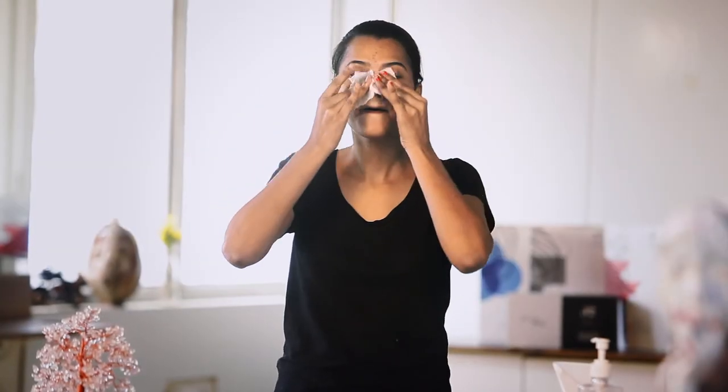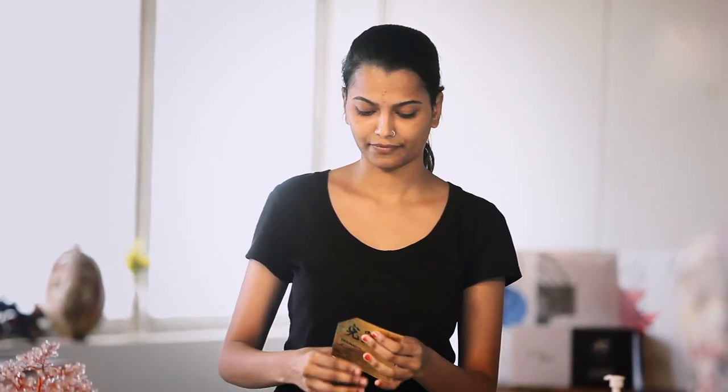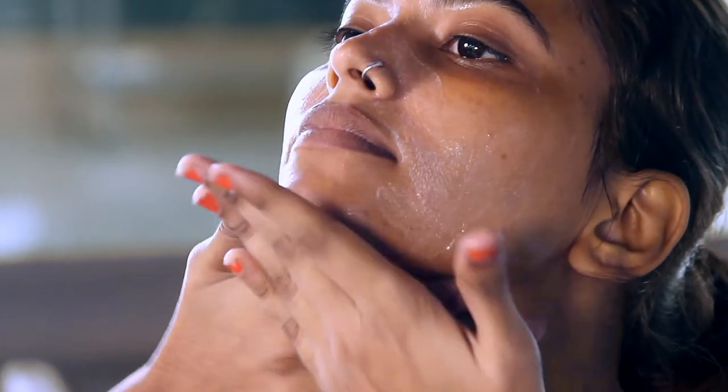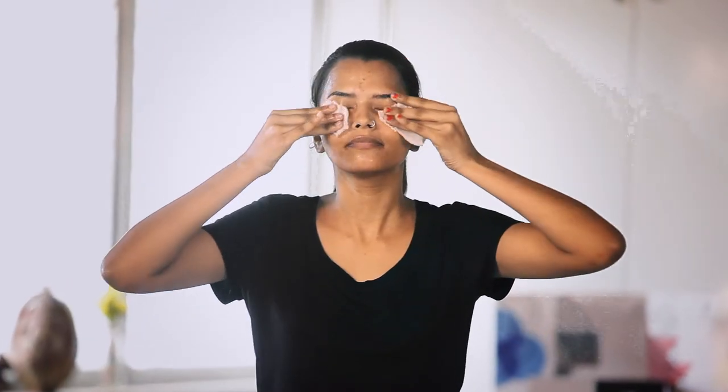Let me take you through simple steps which can be done at home. Step 1: Clean your face with wet cotton. Take the first pouch which is marked as Step 1, Alkaline Rinse. Take it in your palm, apply it on your face, and massage for 2 minutes. Wipe it off with wet cotton once you are done massaging.